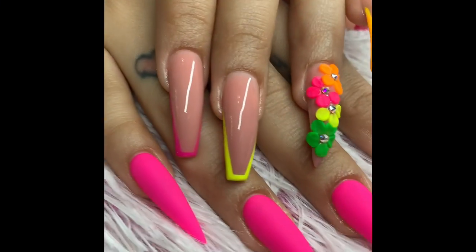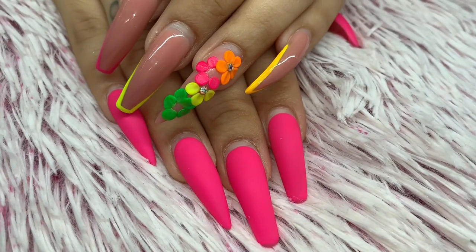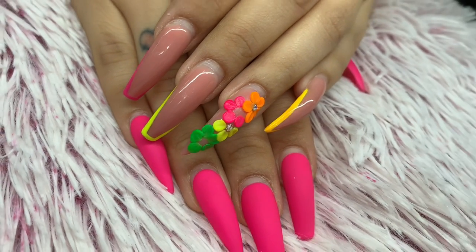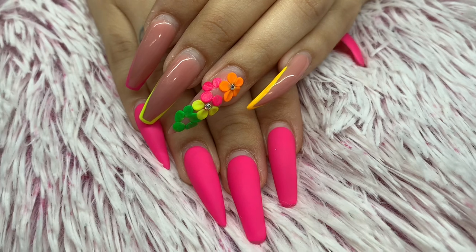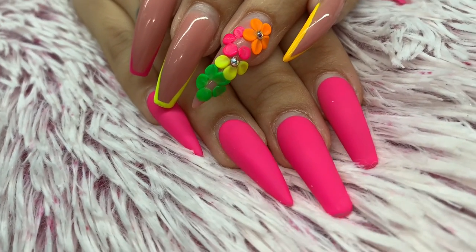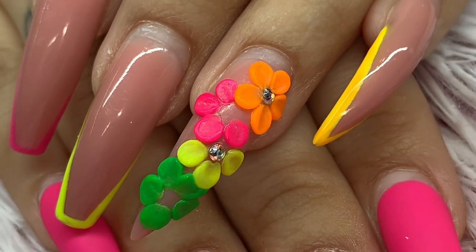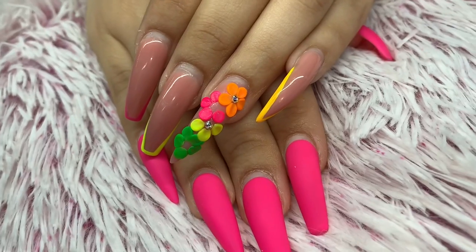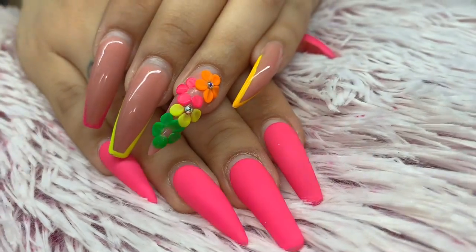You get to see both designs. This is my client's previous set when it was freshly done — if you haven't seen that video, scroll down and watch it. This is her nails after about four or five weeks; she only lost two stones, which is pretty good. I put a clip of her talking about it — she just wanted to let me know she had only lost them a few days prior to her appointment.